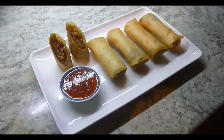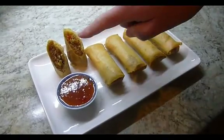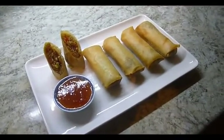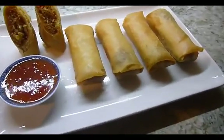I've plated up the spring rolls and accompanied them with some Thai sweet chilli sauce. I've cut one in half so you can see the filler. And there we have it — Brad's spring rolls. Enjoy. Bye!